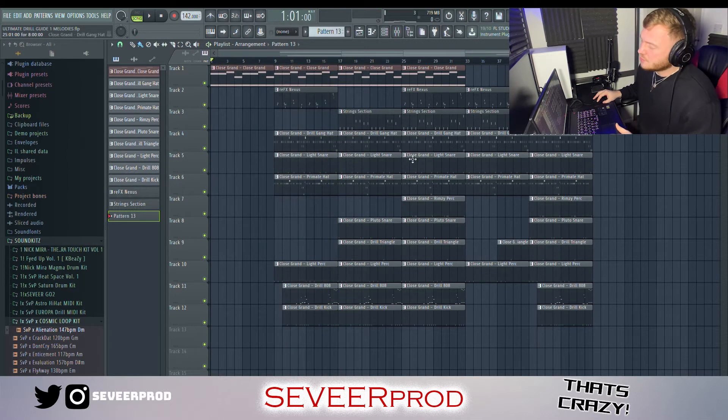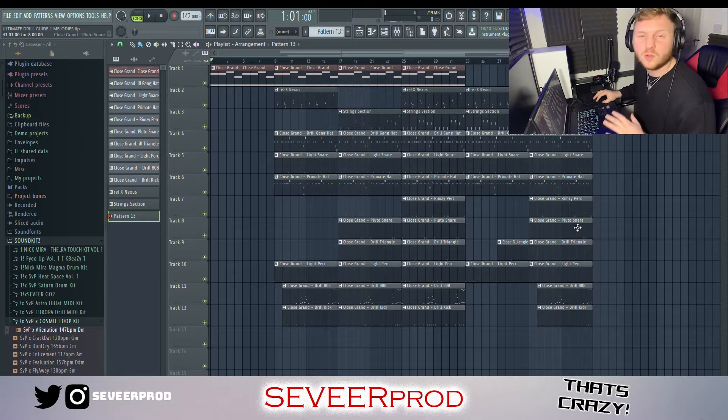And obviously throughout the track it gradually builds. We start adding in more sounds and we sort of have a little breakdown, cut out bit just before the last bar where most of the stuff comes back in again with all the drums hitting at the same time. But that brings me nicely on to my next point, which is effects.